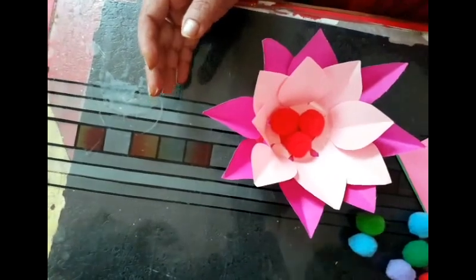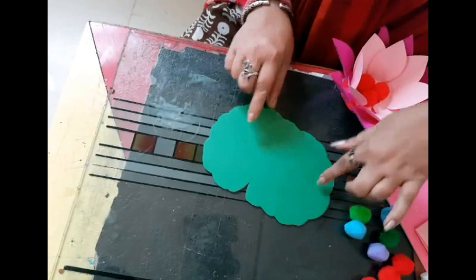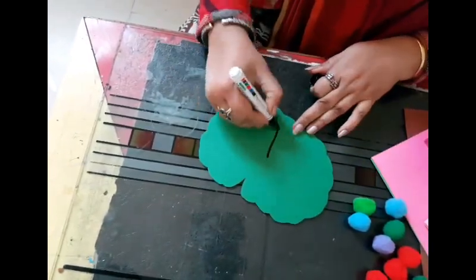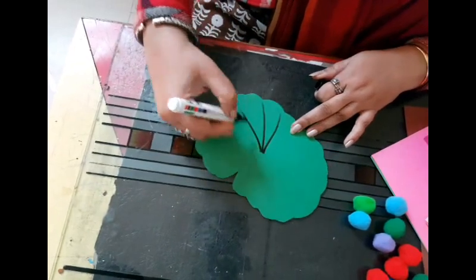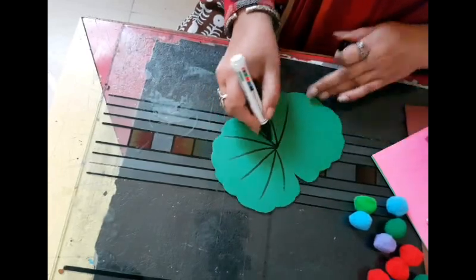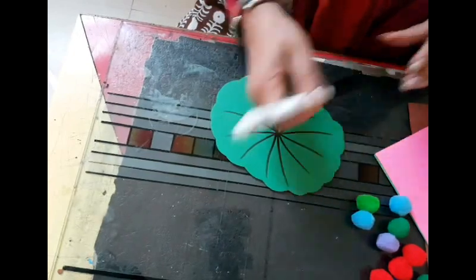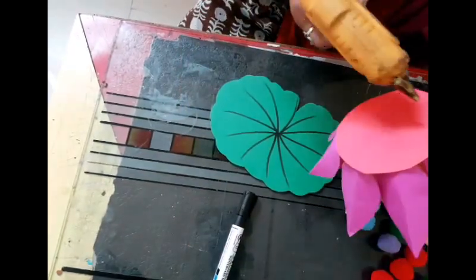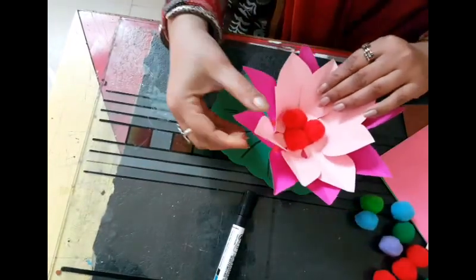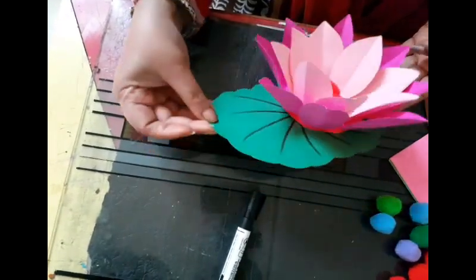Now with the green paper we cut out a petal shape — the lotus petal. In the middle we put a dot and draw some lines — the veins of the leaves. Then with the help of Fevicol or the glue gun, you just put it on one side, not in the middle, just on one side, so that the petal is seen.